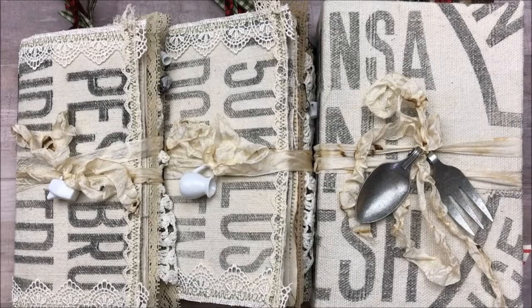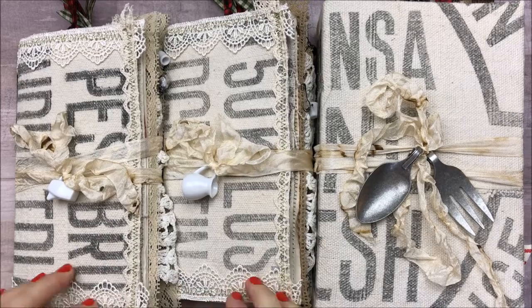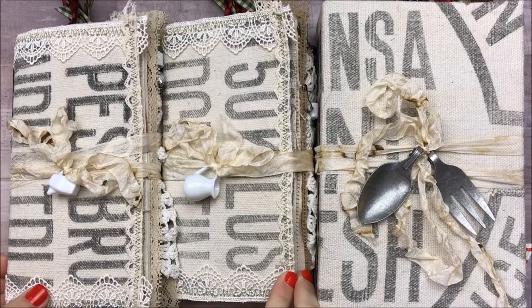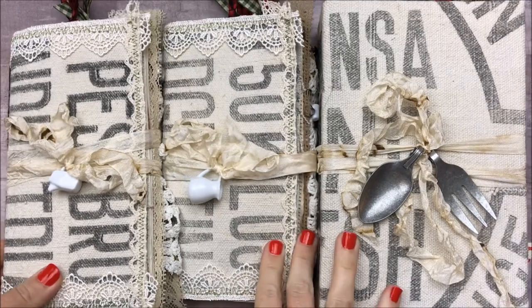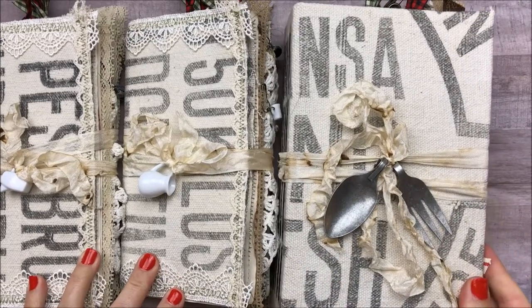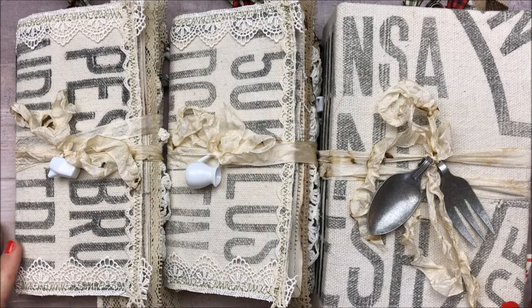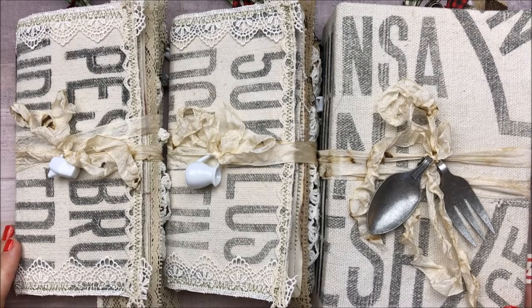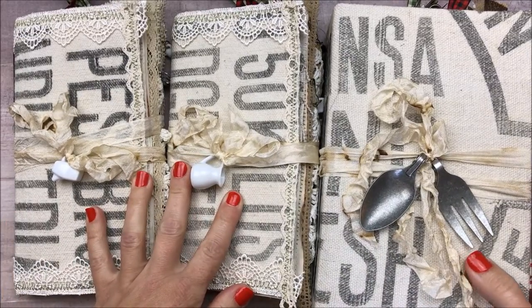Hi everybody, welcome back to my channel. So today I am doing a journal share and once again I have to say I am in love with these because of the idea of what they could be. So I'm super excited to share them with you. I have two traveler style notebooks here and then one large journal to share. I'm going to try to move rather quickly so this project share isn't super long. So I'm going to get started with the traveler's notebook.